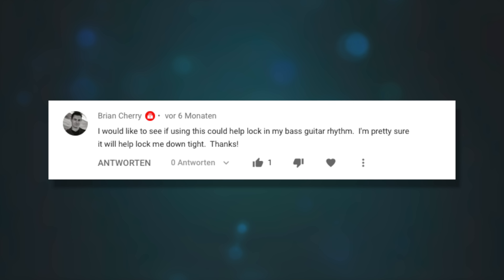I'd like to see if using this could help lock in my bass guitar rhythm. Yeah, this is a great exercise that works not only for drummers but for guitarists, bassists — pretty much anybody not using their voice to play their instrument. I've spoken to many musician friends over the years, including Adam Neely, and he's said it helped him a lot improve his time, so it can definitely help you as a bassist.